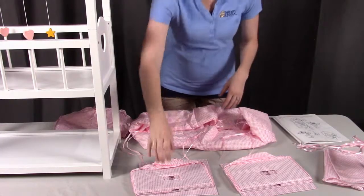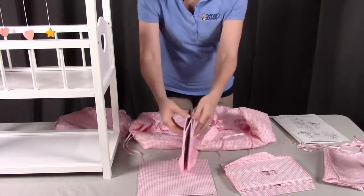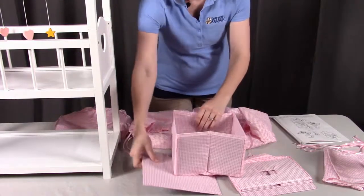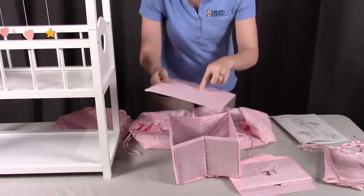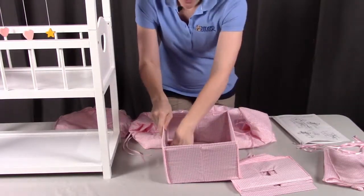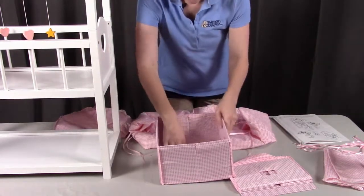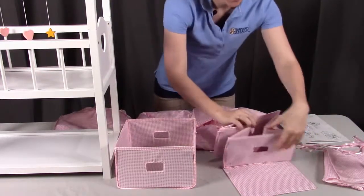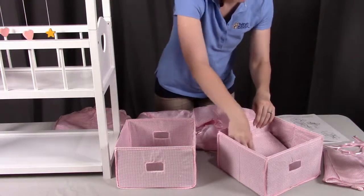Next, we're going to assemble the baskets, which are parts K and L. For the baskets, unfold part K so it is open and put part L into it. You'll notice the fabric is only on one side — make sure you have the fabric pointing up. Put this in the base and push it down nice and tight so that it holds securely. Let's do that with both baskets: open the second one up and slide it down into place.